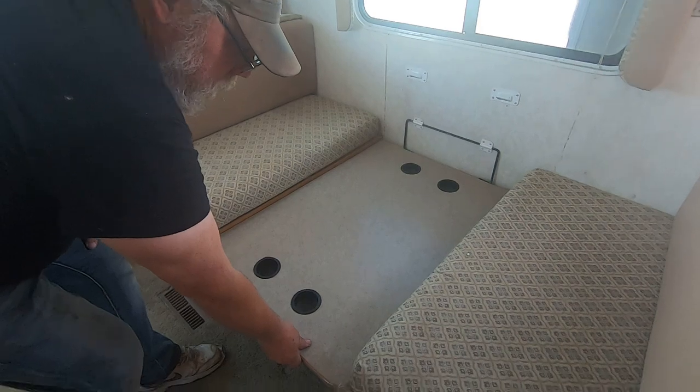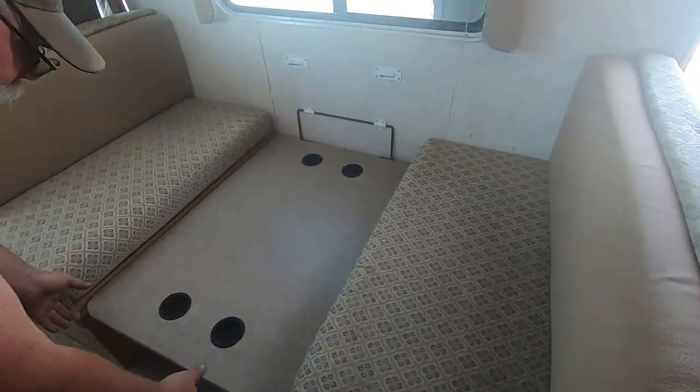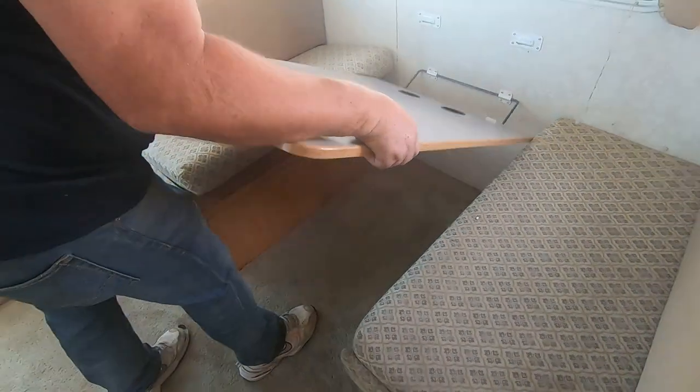For the bed: raise this up, hold your handle, and it comes down and lays on the runners. Put the cushions across there and you're ready to go. Pretty simple.